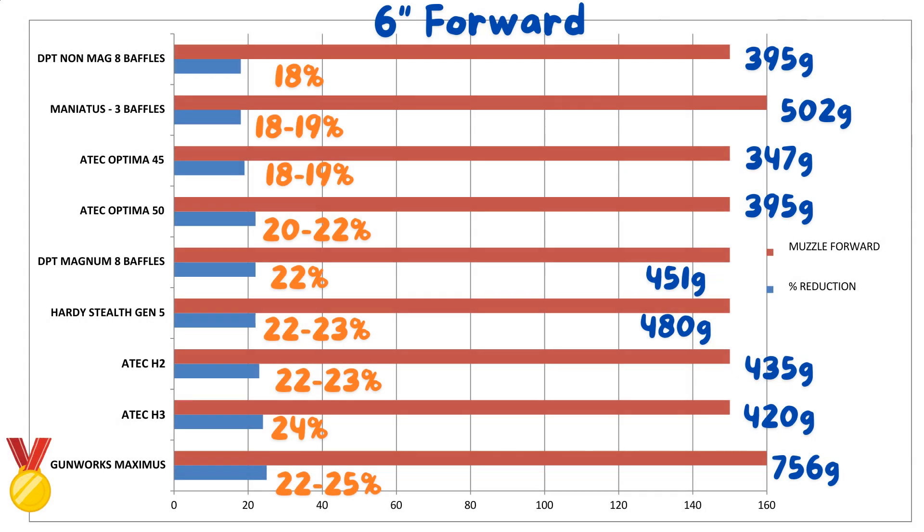Next up we have the six inch forward results. You can see that the results are almost twice as good as the four inch forward, and that's why I recommend using a six inch forward suppressor if you can. Everything that happens in front of the muzzle seems to have a massive effect. The ATAC ones, for instance, are only 80mm over the barrel and yet they're amongst the best you can buy.